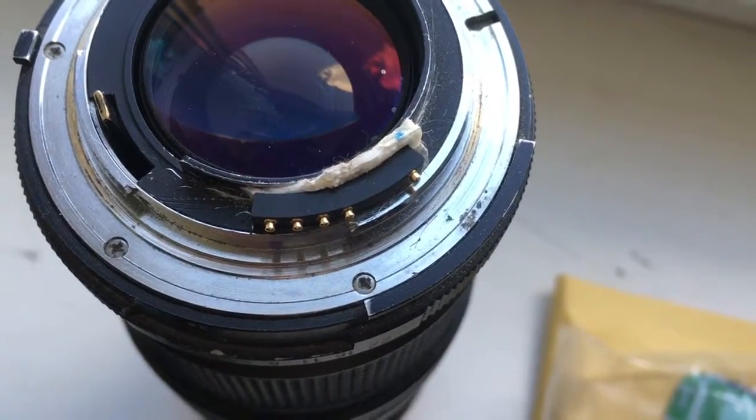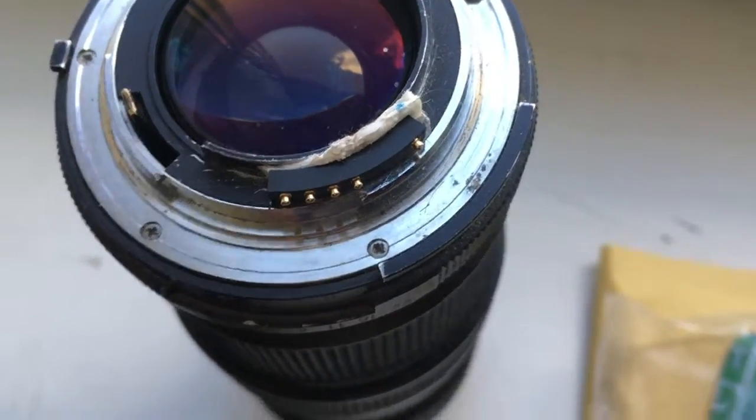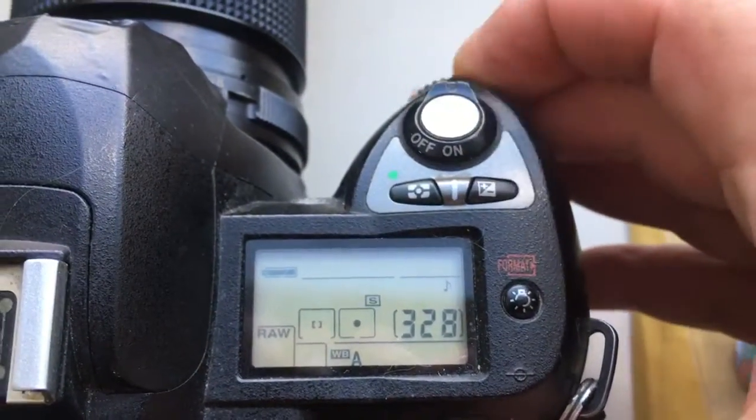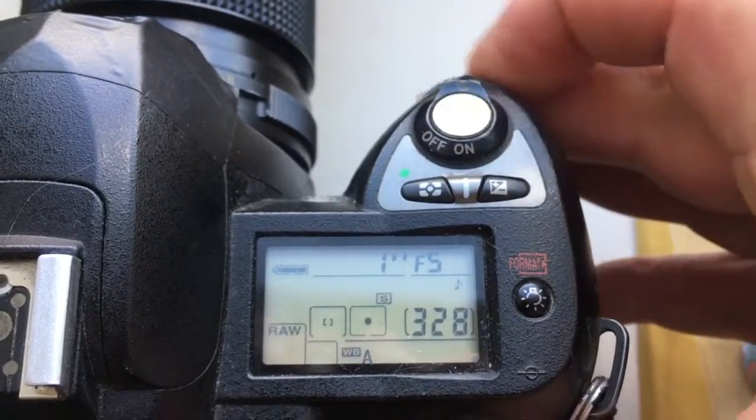Now I check your chip on my camera. Look, I pre-programmed focal length at 50mm and aperture range from 2 to 16.